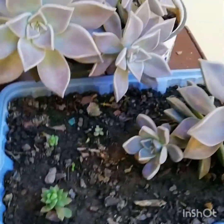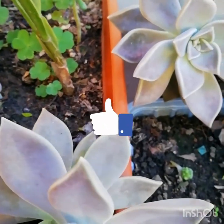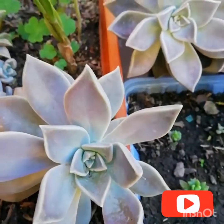Muy bonitos. Chicos, si les encantó este video o les gustó, denle el manito arriba, compartan, comenten. Y los espero en el siguiente video. ¡Gracias!